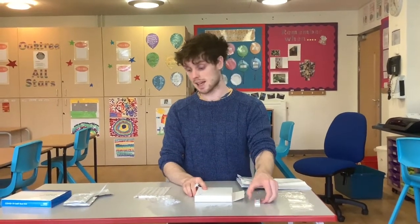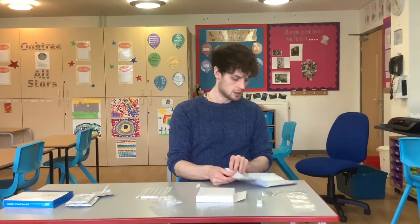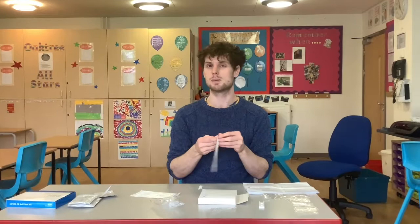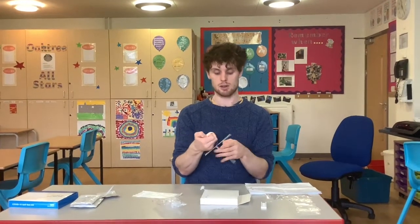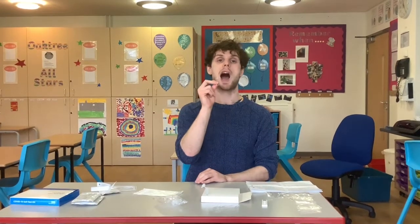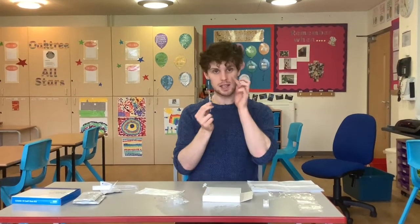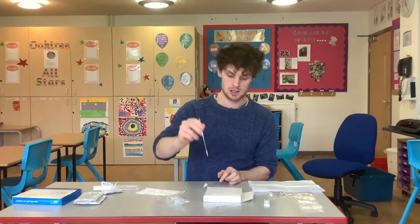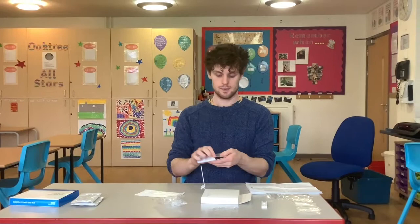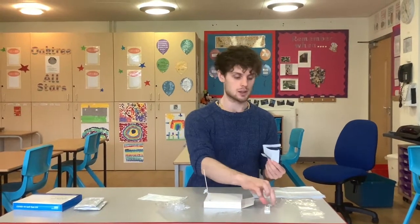Now you're all ready to go with your setup. The next step will be to take your swab sample, so you're going to take one of these swabs. You would swab the back of the throat on either side, then up the nose, and then place it into the test tube. These swabs you can just discard into a normal bin because they're not bio-waste.